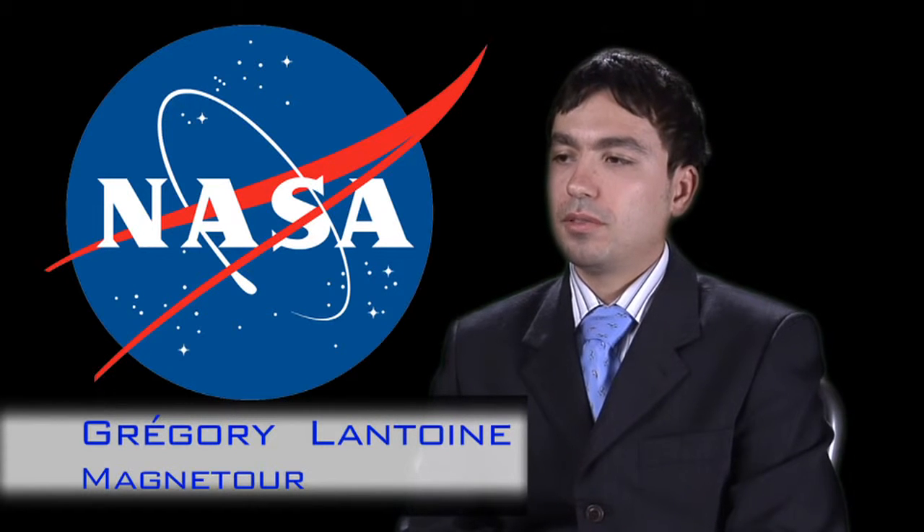My name is Gregory Lantuan, I'm from JPL. My project is a phase one IAC study, it's called Magneto — surfing electromagnetic and multi-body gravity fields.